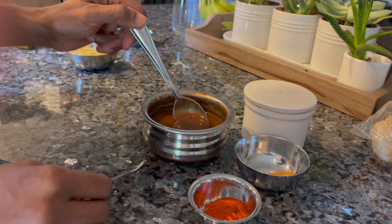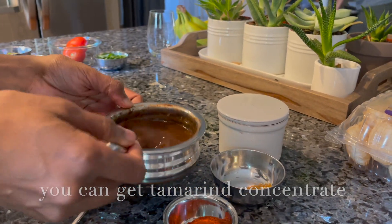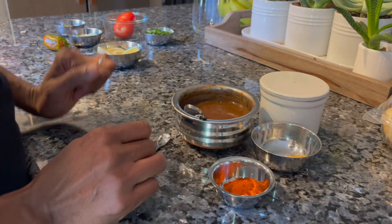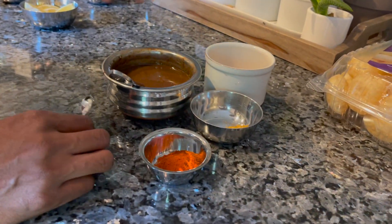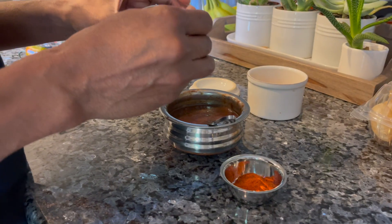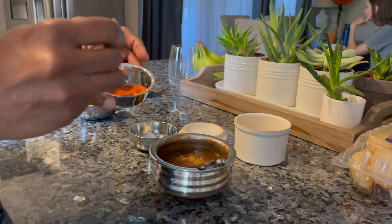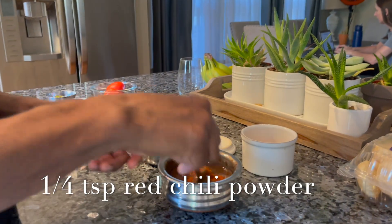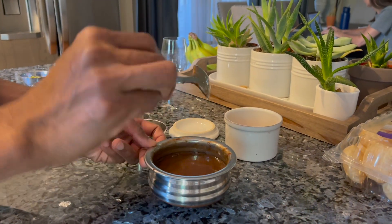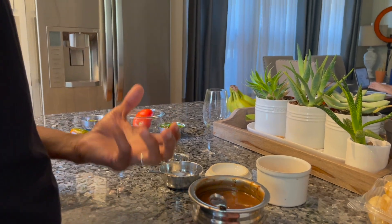So this is the tamarind chutney — very quick and easy. You just get some tamarind or imli concentrate. I have the whole imli, so I just soaked them in water. This is the fresh way, and you have to eat it fresh — you cannot keep it for a long time. There is another way you can make it that you can keep for a few months. I am using half teaspoon of salt, 1/4 teaspoon of cumin seed powder, and 1/4 teaspoon of red chili powder. Mix them all together. The tamarind chutney is ready — you can taste it and adjust salt, chili powder, and cumin seed powder according to your taste.